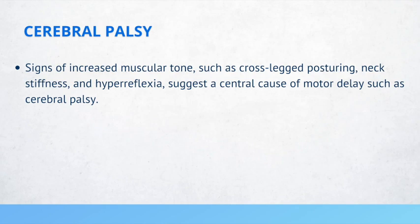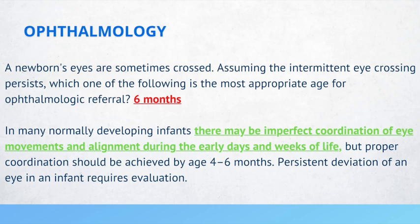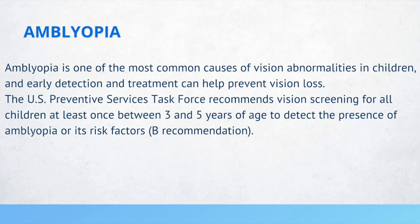A newborn's eyes may sometimes be crossed. If intermittent eye crossing persists, ophthalmologic referral is appropriate at age 6 months. In many normally developing infants, there may be imperfect coordination of eye movements during the early days and weeks of life, but proper coordination should be achieved by 4 to 6 months. Persistent deviation of an eye in an infant requires evaluation. Regarding amblyopia, USPSTF recommends vision screening for all children at least once between 3 to 5 years of age to detect amblyopia or its risk factors.